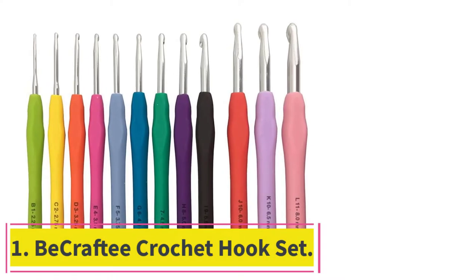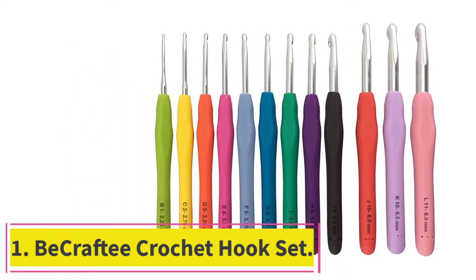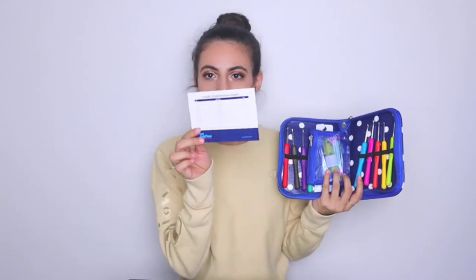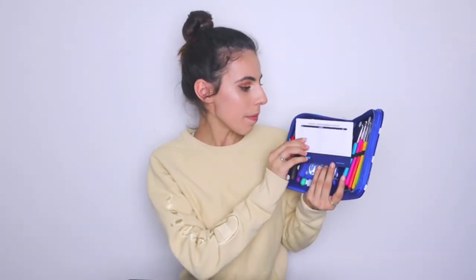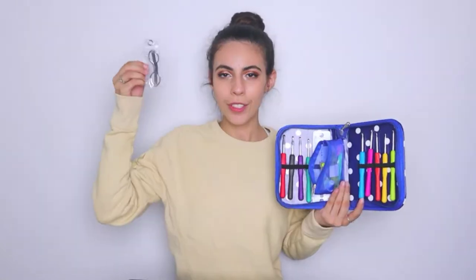Starting at number 1: the Becrafty Crochet Hook Set. Whether you are highly experienced at crocheting or you are just a beginner, the fact remains that you need a high-quality set of tools at your disposal. As such, the Becrafty Crochet Hook Set may be what you need to get things going. Compared to the other items on the list, you may find the 9 total hooks provided to be quite limited. Nevertheless, you can expect the manufacturer to make up for this shortfall in other ways.